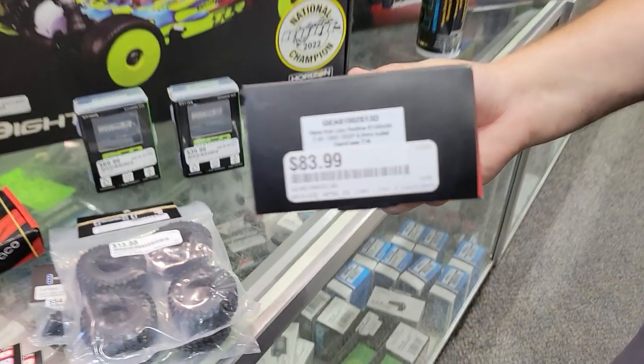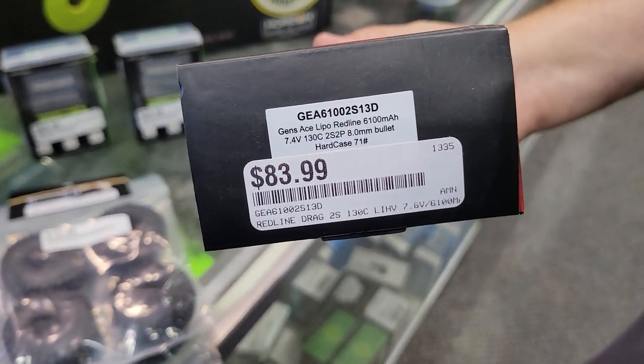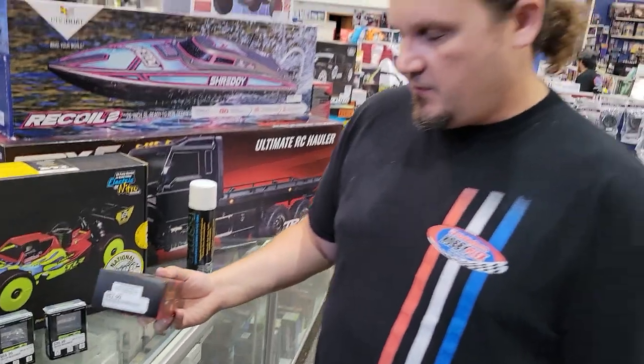From Gens Ace, we've been getting more and more of their stuff. This is one of their new drag batteries — a hard case 2S 6100 130C.